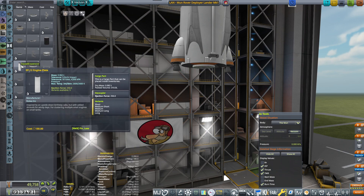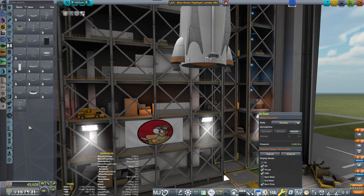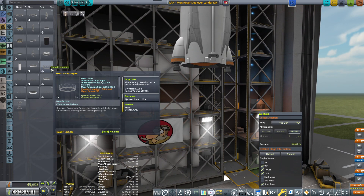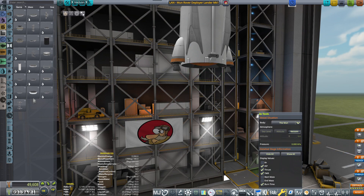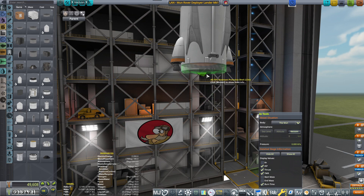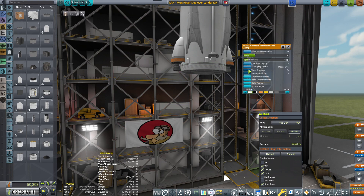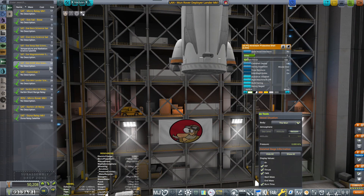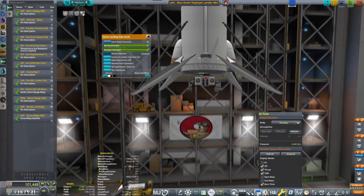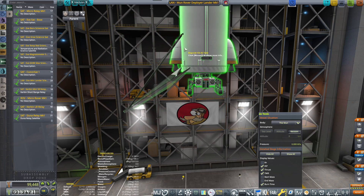Engine plate — maybe I could do that, or I could be placing something else. A nice protective shell — airstream. Interstage nodes on. Rover — I'm placing the rover below. That looks good. This is what I want to be building.